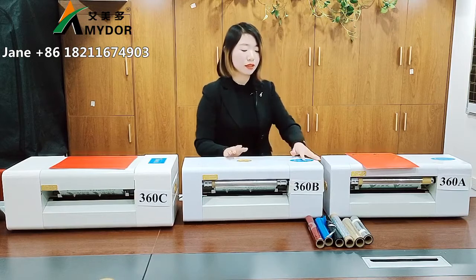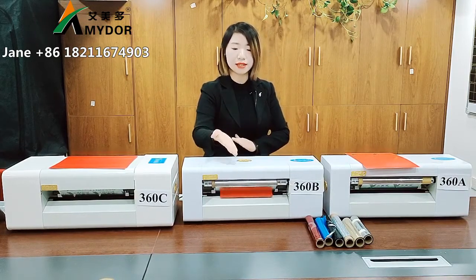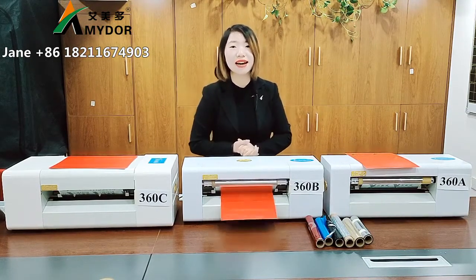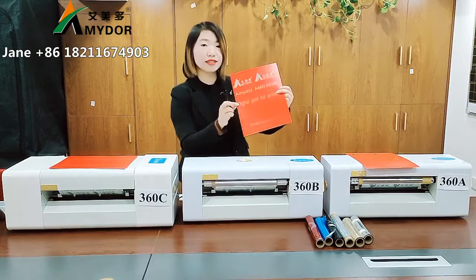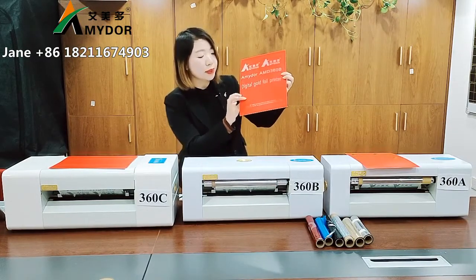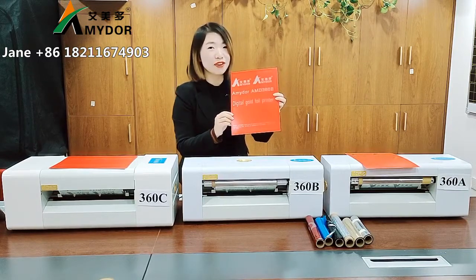We copy and print. Please don't forget to install the driver and make your design. You can see the printing effect. When printing the blank area, the print head will lift up so that it can save the foil.